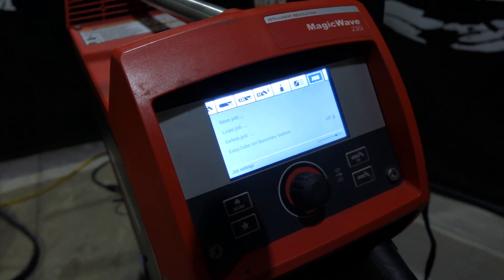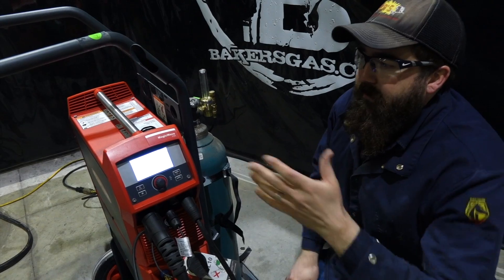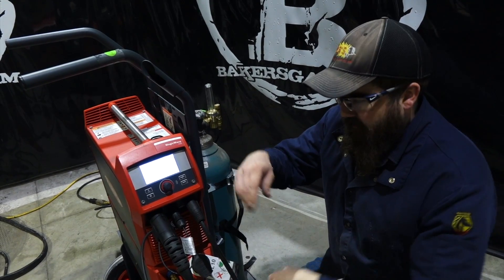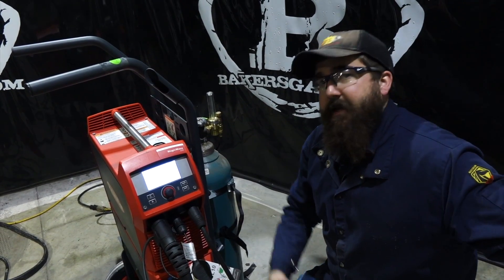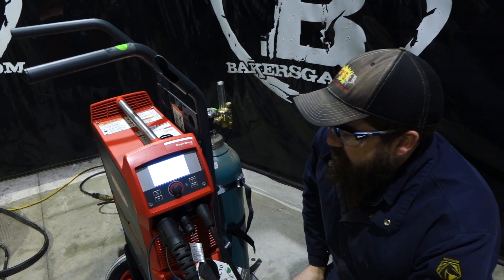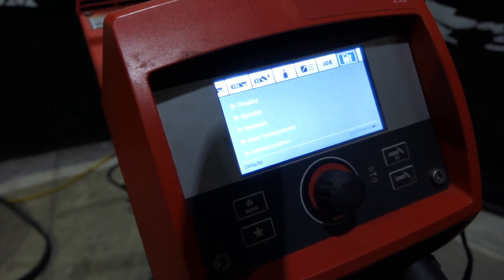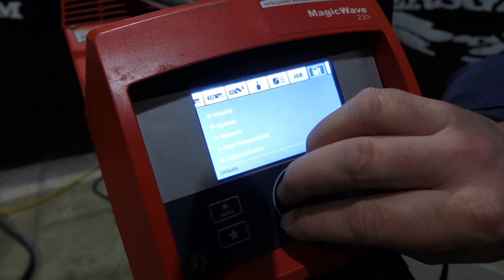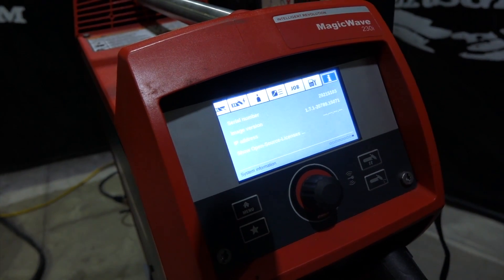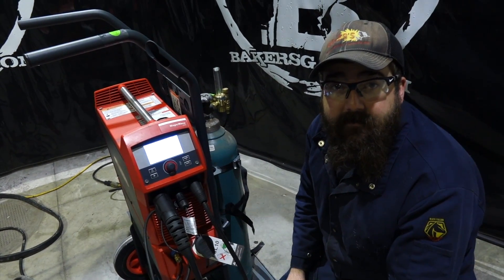Job memory — you can set up jobs on this unit. Say you're welding 100 of a certain part and you like these parameters, you can save that job and the machine will remember all your settings for it. Kind of a unique thing for this unit. This is like your service tech file — display, system, network, user management, administration. You can go in there and change some things, lock stuff out, that kind of thing. Serial number, image version, IP address — these units all have an IP address, and I'll show you how to get into all that in just a second. That's all for the menu.